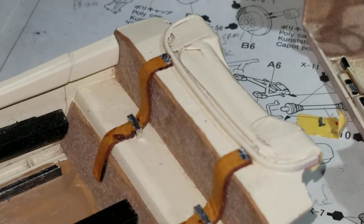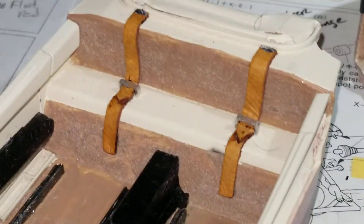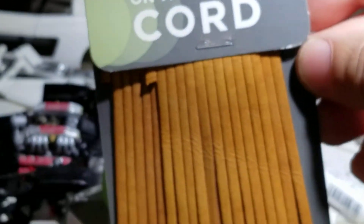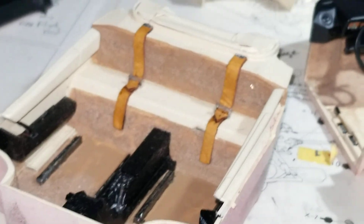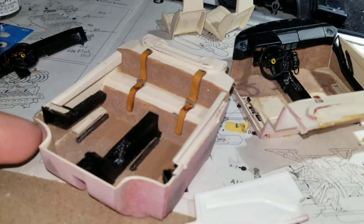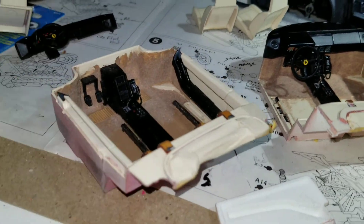One thing I forgot: the Tamiya also did not include the luggage straps. So I fabricated my own out of leather using a cord which I found at Hobby Lobby — small strips of leather. It seems to fit perfectly. Then I fabricated the buckle assemblies using styrene strips. But let's put them together and compare what the completed interiors will look like.